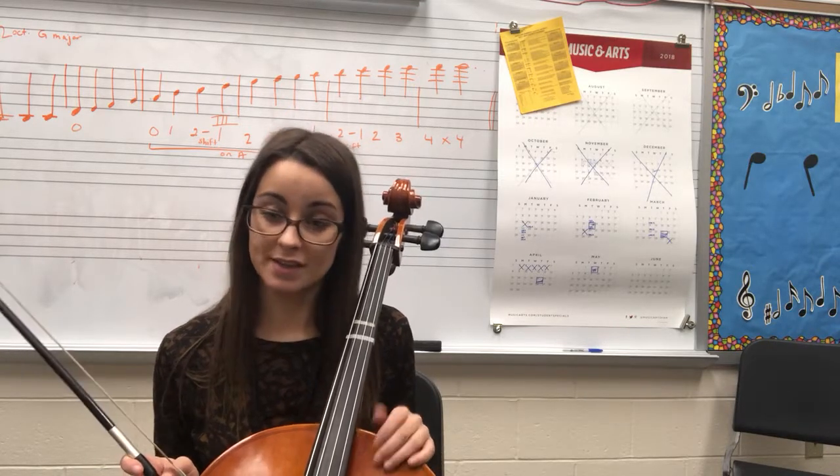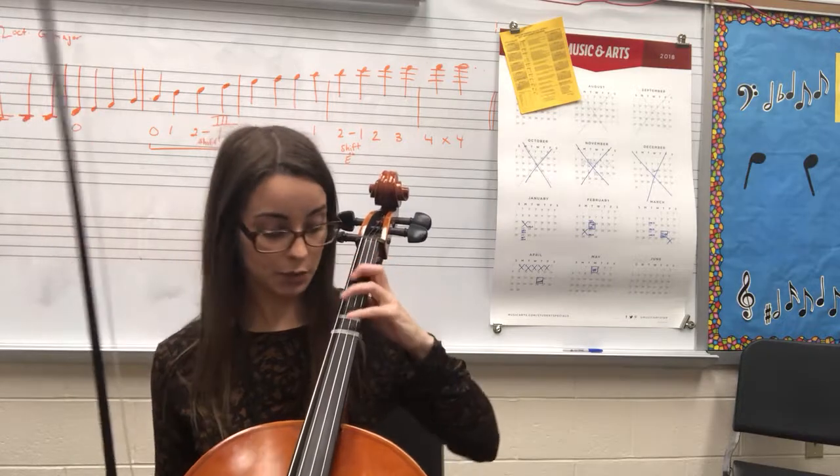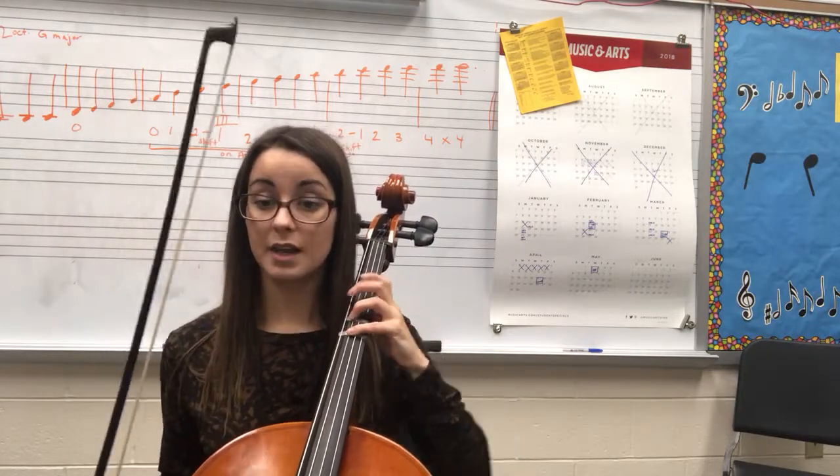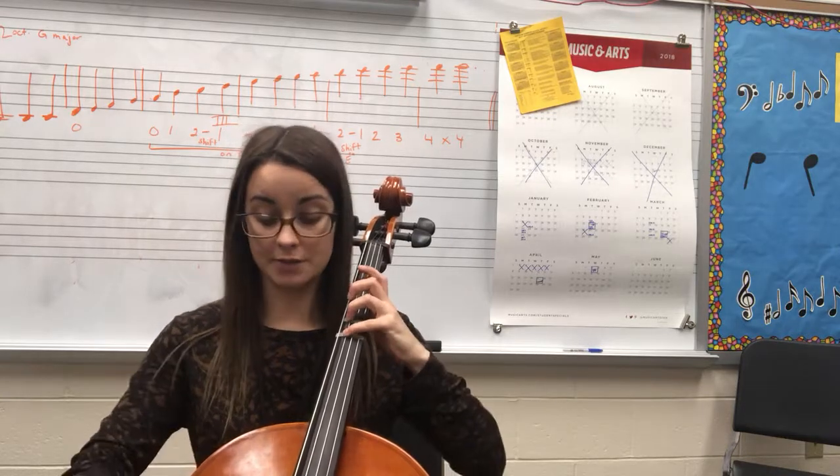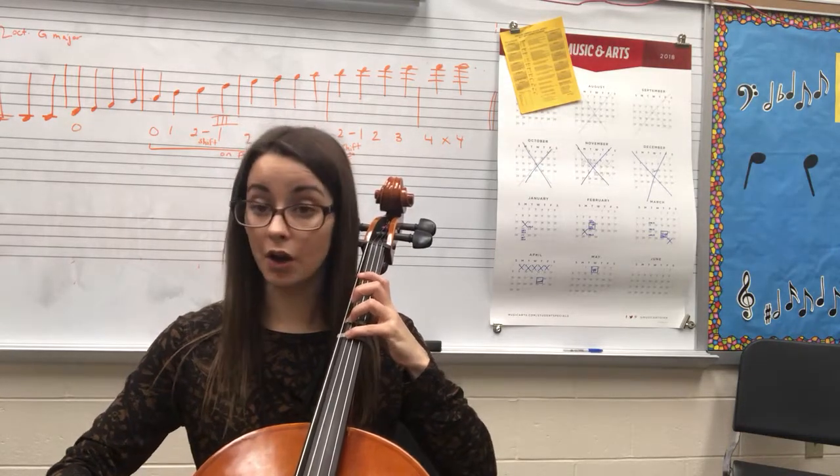Take a look at measure 17. You have the note C, which is four fingers on G. You may not have gone over that note in class before, but that note is C — and that's four fingers on G.